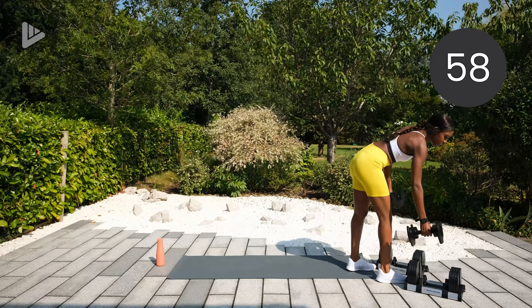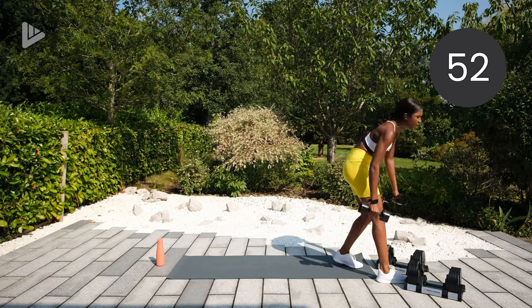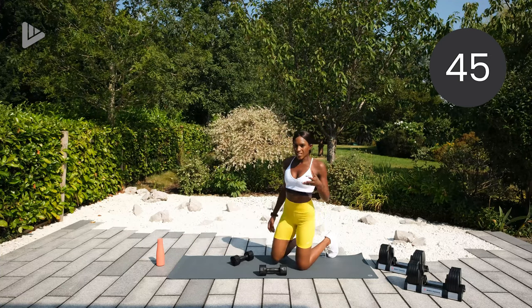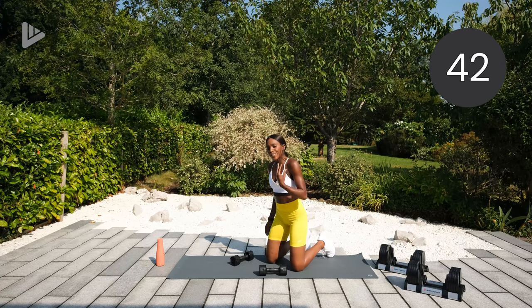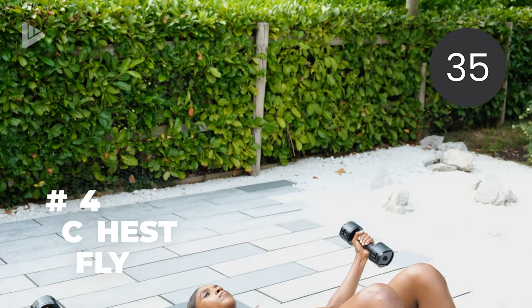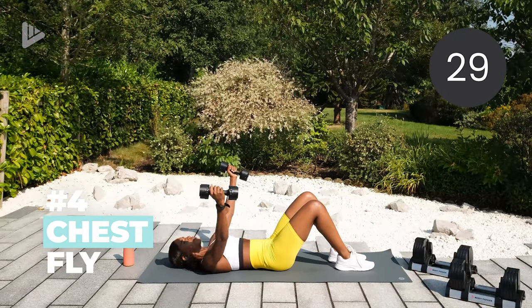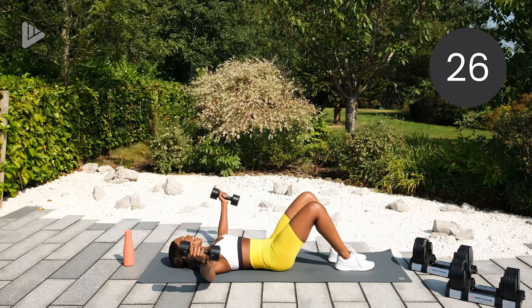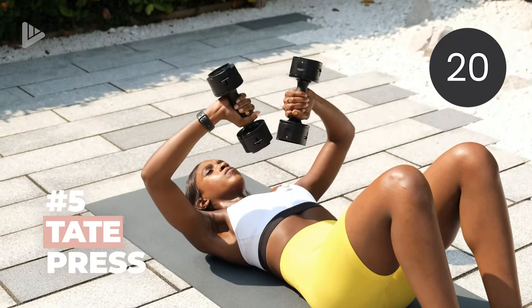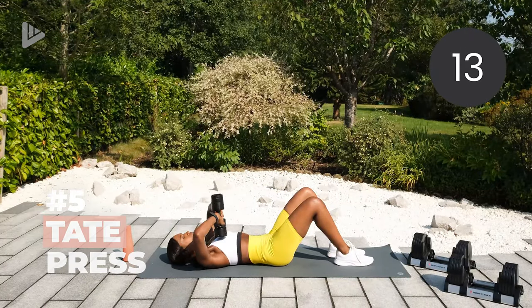If you've got a set of dumbbells you might want a slightly lighter weight because for upper body, usually for most people, you'll have a little bit of a lighter weight — probably medium. Three exercises. We're doing a lying chest fly: on your back, dumbbells are up, go out to the sides, elbows slightly bent, squeeze the chest, push them back in. Second exercise is a tate press: palms are facing out, the dumbbells come into your chest and then you lift them up — this works the tricep muscles.